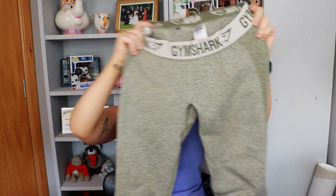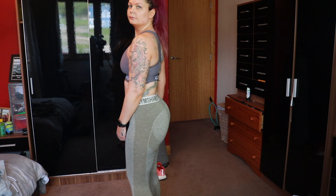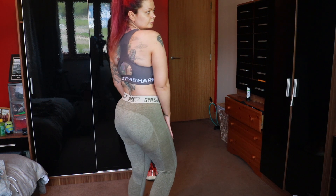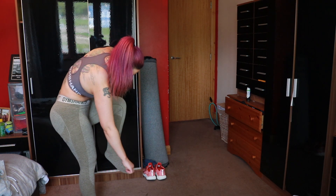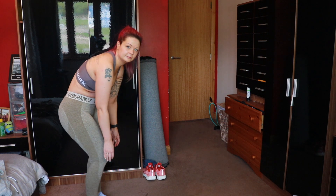My favorite leggings by far are the Gymshark Flex leggings in khaki and sand, size medium. They're not high-waisted — they hit just under the belly button. The material is a gorgeous mild fabric, mega stretchy — I'd say a hybrid between the Training and Camo Seamless leggings. They have a slight booty contour at the back but a straight waistband. They're really long on me again and I have to double them up, but the tag is in the back — not the leg. Thank you, Gymshark.